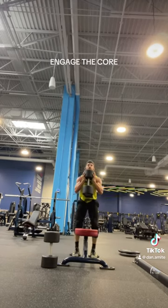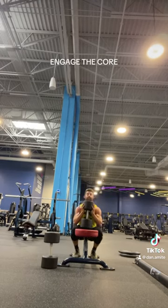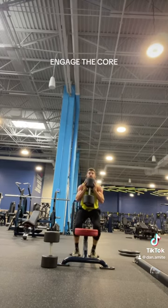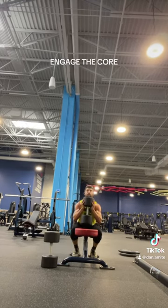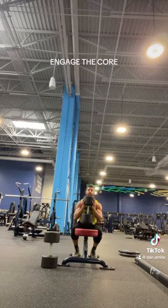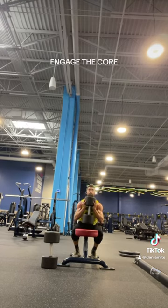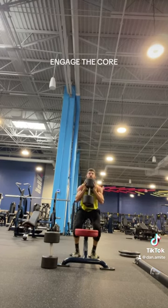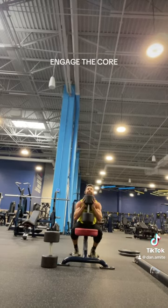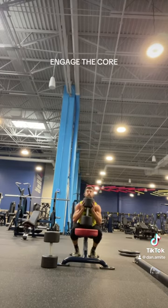I also recommend that you elevate your heels slightly — as in the case of this video, I did so with some five-pound plates — and that's just going to help you get better concentration on the quadriceps. But this exercise is honestly going to strengthen your weakest link, whether it be the core, the arms, the shoulders, the back, or the legs. And that is why it is worth noting.